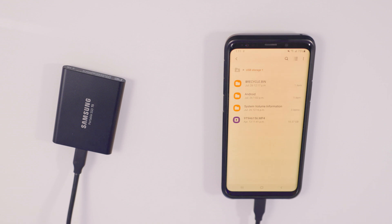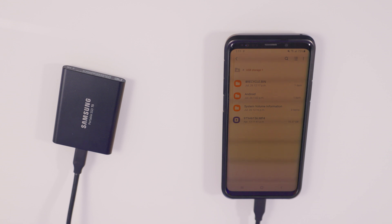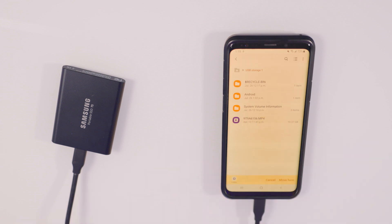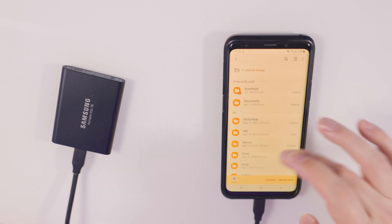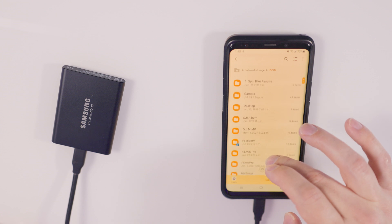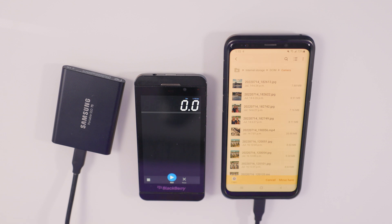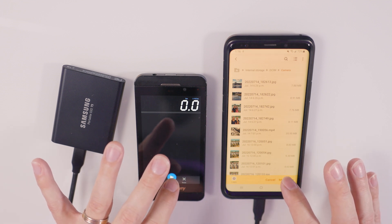We'll do that with the T5 first. This is a 10.37 gigabyte file, so it's very large — we'll transfer it, time it, and see how long it takes. In order to move the video file from the drive onto the phone, we physically hold down the video file, which brings up the options at the bottom, then we hit move. We navigate to where we want to put this file — I'm gonna put it in internal storage, in the camera folder with the rest of my files. I'm gonna bring over my stopwatch so we have a timer. I'll preface this: this is a Samsung S9 Plus — it's about three or four years old, so a newer phone with more processing power should give a faster transfer speed. I did format the drive so the only file on there was just that file. We'll hit the move button and the start button at the same time and see how long it takes.